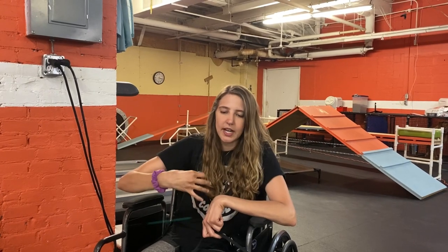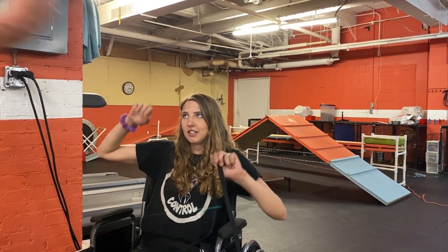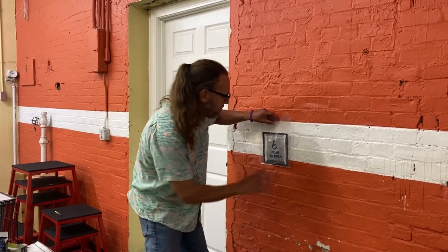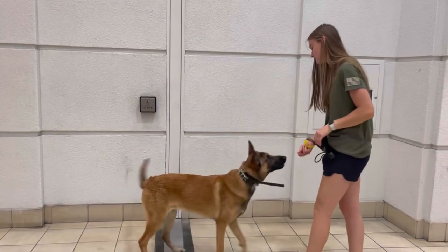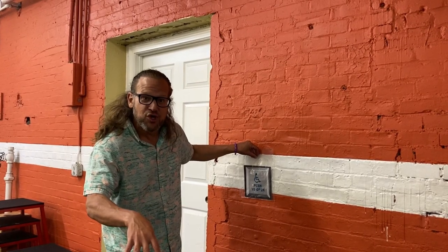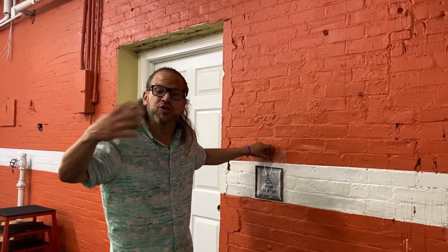He wasn't jumping for the treat, so I had to actually walk into him and use spatial pressure to get him to pop up off of his front. And then you marked that — marked it right away. The end result is the dog is going to jump up and hit this button. But we couldn't even get the dog to jump up for anything. So how are you going to jump up to hit this if you don't even know what jump up is?